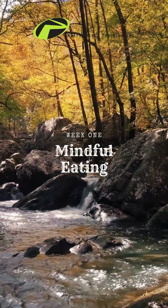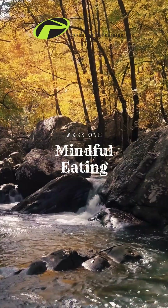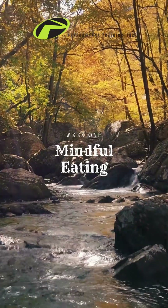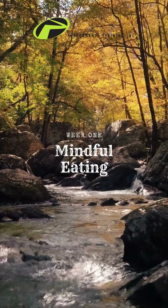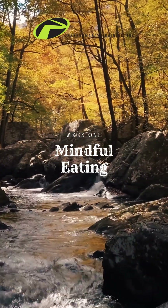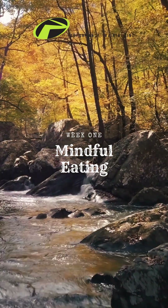Close your eyes. Become aware of your breathing. Notice the beginning of your next inhale. Follow it all the way in. Notice the beginning of the exhale.